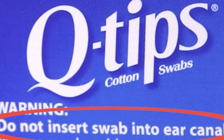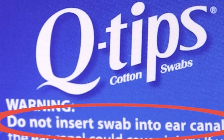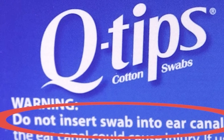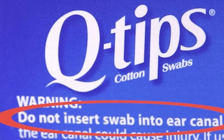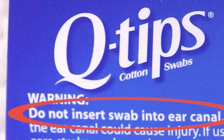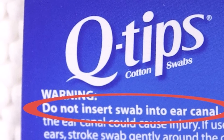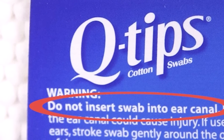Look at the disclaimer on the Q-tips box. It says: 'Warning — do not insert swab into ear canal. Entering the ear canal can cause injury. If used to clean ears, stroke swab gently around the outer surface of the ear only. Keep out of reach of children.'